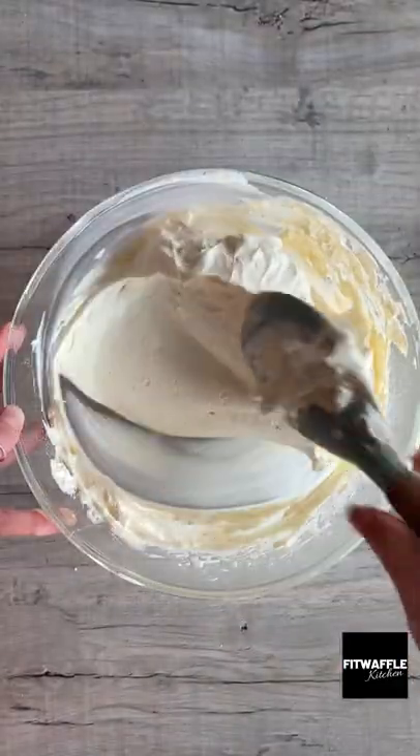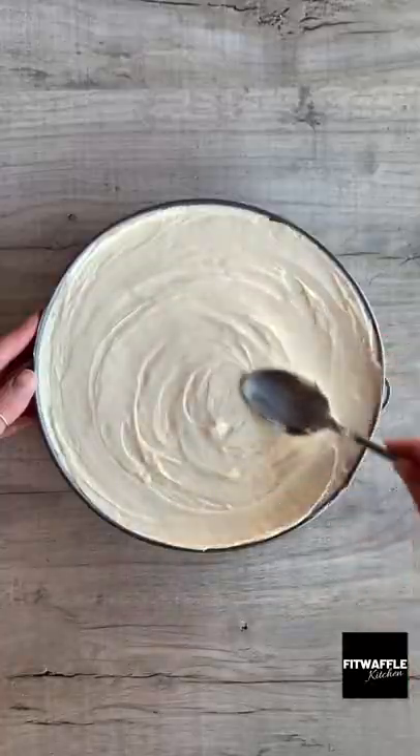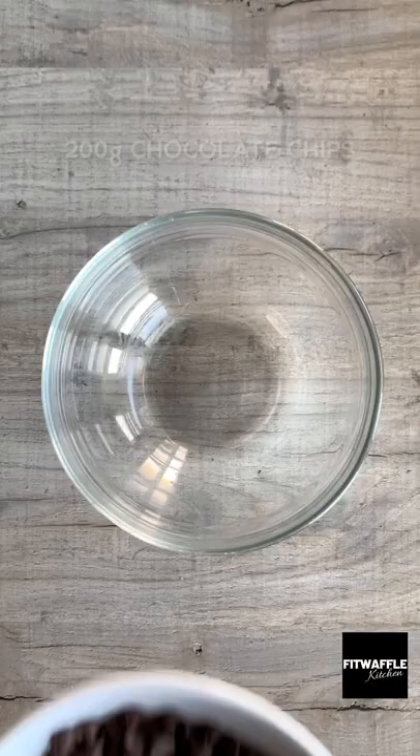Scoop the whipped cream into the mix and fold it in, then spoon the mix onto your base and smooth it out. Set in the fridge for at least 5 hours.